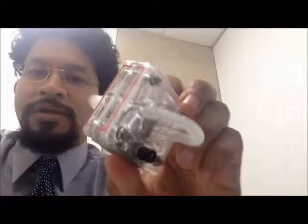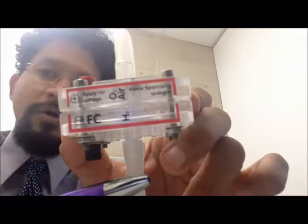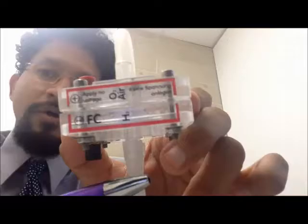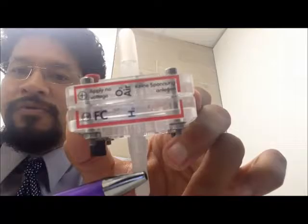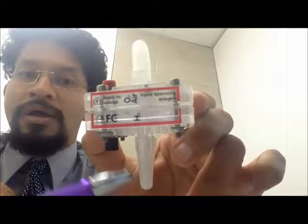Why do we bother producing hydrogen? Well, this other cell here is a fuel cell — you can see 'FC' written on it. It has two terminals, positive and negative. It operates differently: the hydrogen we produce from the electrolyzer is used as the feed for this fuel cell. You just need oxygen or air on the other terminal, which is available from the environment, and the hydrogen we produce is input here to generate a current and produce electricity.